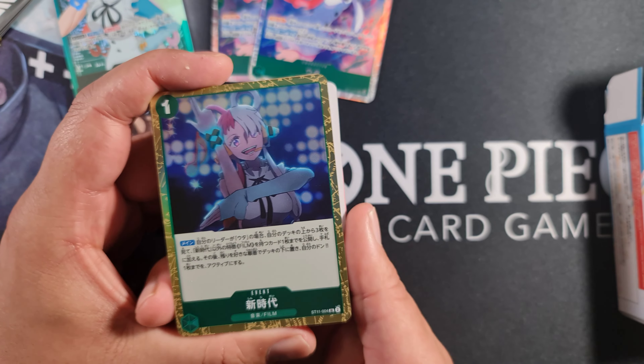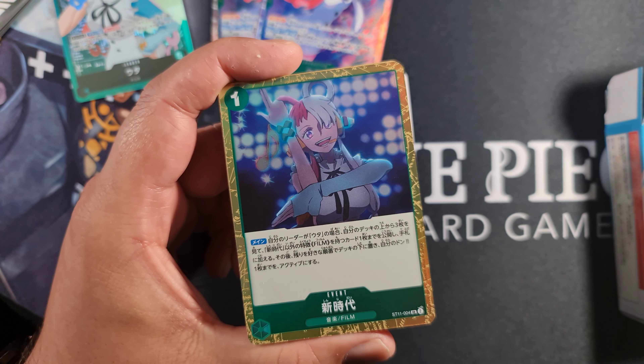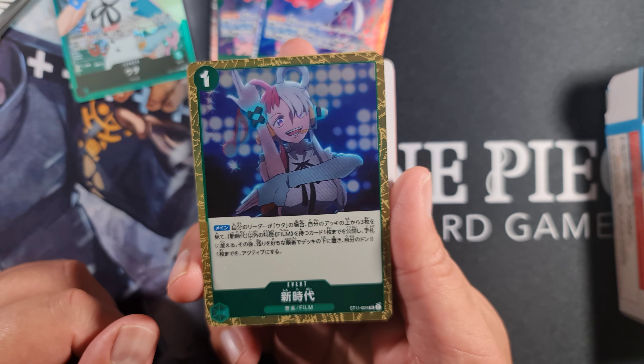This is the first SR event I've seen - I'm pretty sure we haven't had an SR event before, though you can correct me in the comments. It's called New Genesis. Main effect: if your leader is Uta, look at the top three cards of your deck, reveal up to one film type card other than New Genesis, add it to your hand, place the rest in any order, and set up to one of your Don cards as active. So you're essentially playing this for free - it's a free search because you're reactivating a Don, negating the one cost. You get two copies.